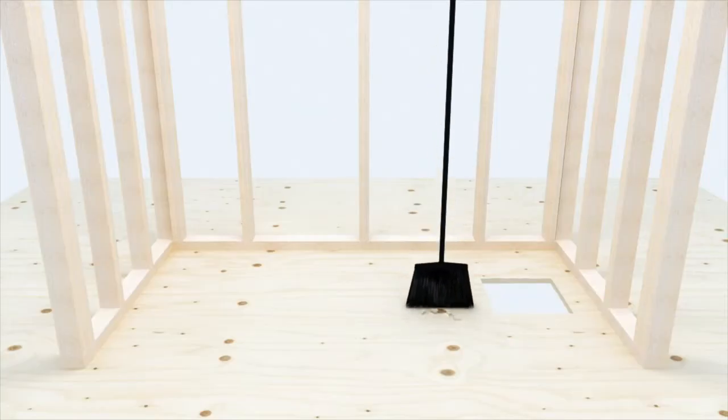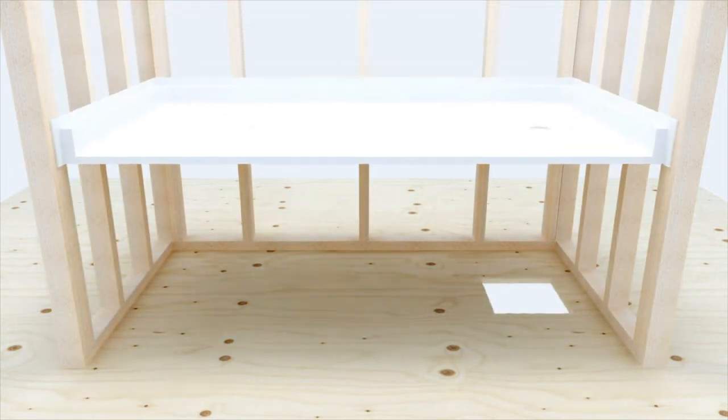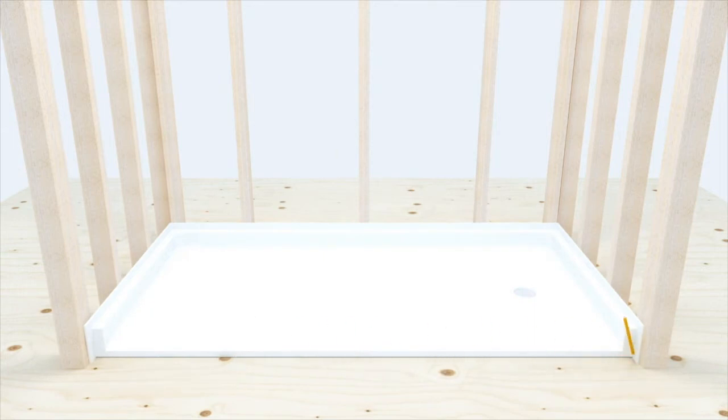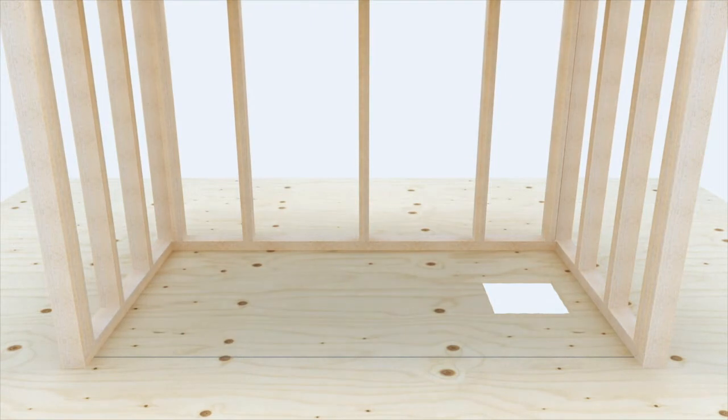Ensure the pocket is clean from all debris — even a small pebble can affect the draft to drain. Dry fit your pan to ensure it fits in the frame properly. Draw a line on the subfloor indicating the front point of the threshold. Remove pan. Now it is time to install the drain body.